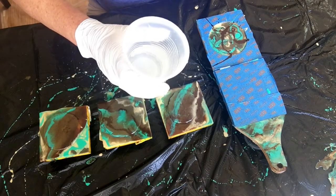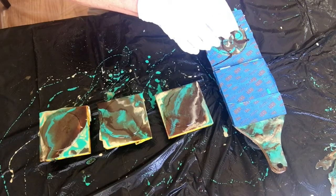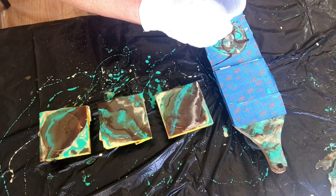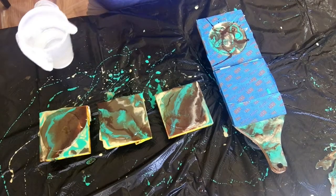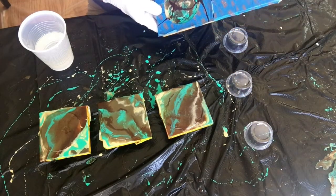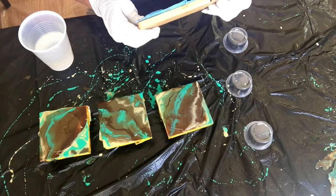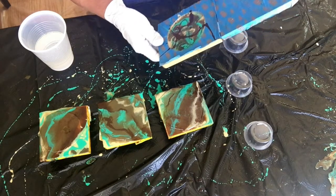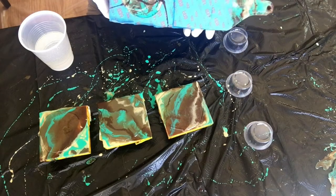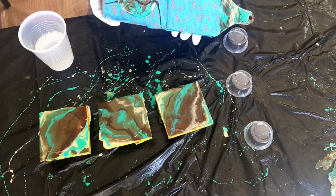I'm just going to put a tiny bit in here because I don't want to fill it up. That should do. I'm going to help this one move around — tilt it. And tomorrow after another 24 hours I will do the big reveal.